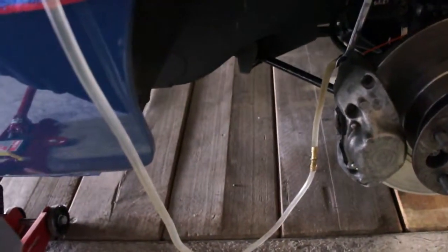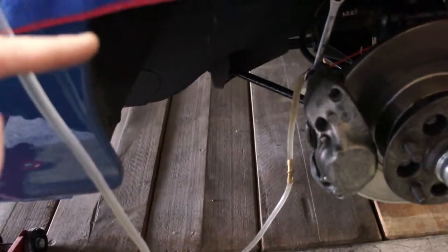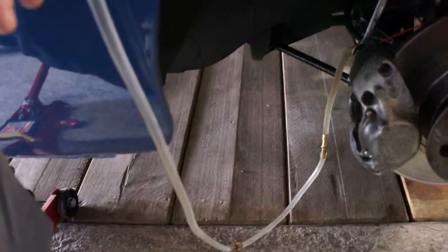In my case it worked like a charm. The pedal was really mushy in the beginning, but as I bled the brakes in this manner the fluid started to fill up the cavity.